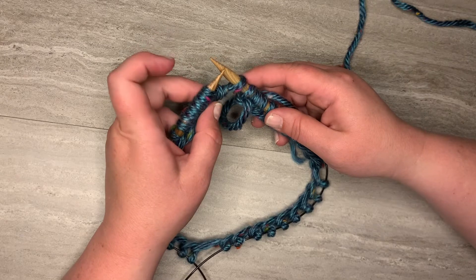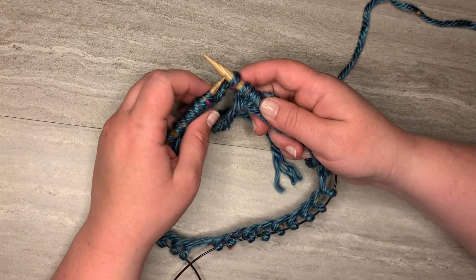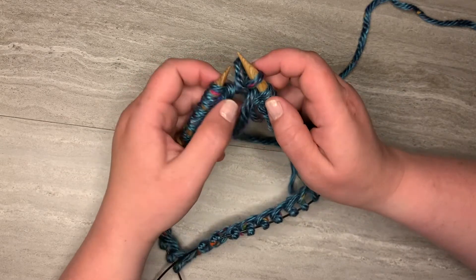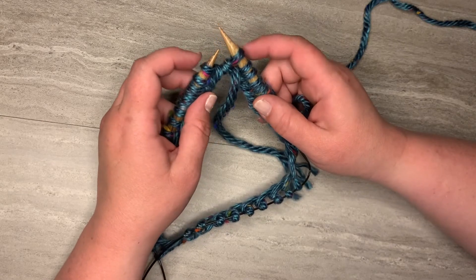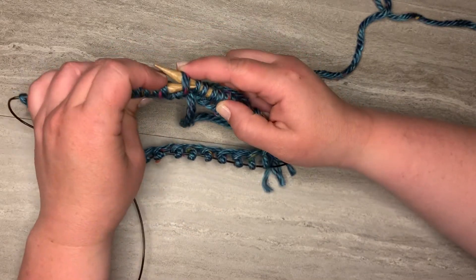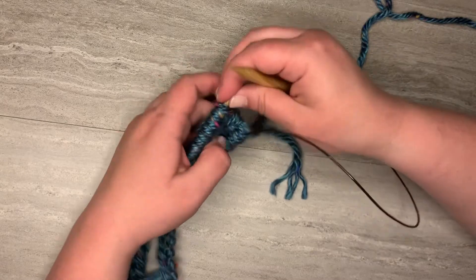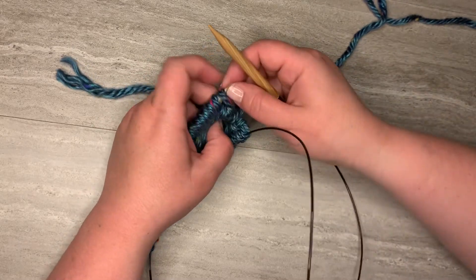The next step: we're going to take our left hand needle and slip purlwise the last stitch that we cast on, which is the extra stitch, and we're going to carry it up and over the slip knot first stitch. It gets real loosey-goosey so go ahead and tighten it — that's fine. And now the final step for this join: we want to take our left hand needle and slip this stitch back over purlwise onto our left hand needle so that we're ready to knit into it. Since I'm magic looping, I'm going to pull out because that makes it easier for knitting. Leave me a comment below if you're not familiar with magic loop and you'd like me to do a tutorial on that.